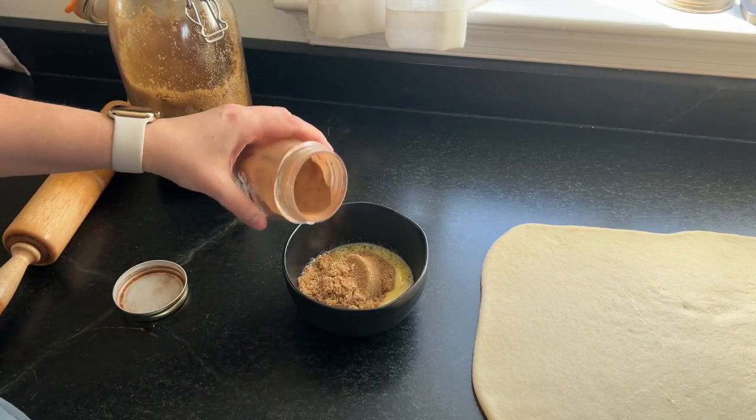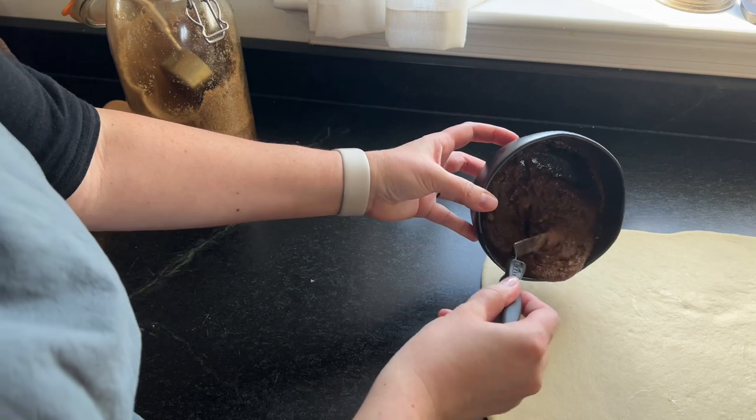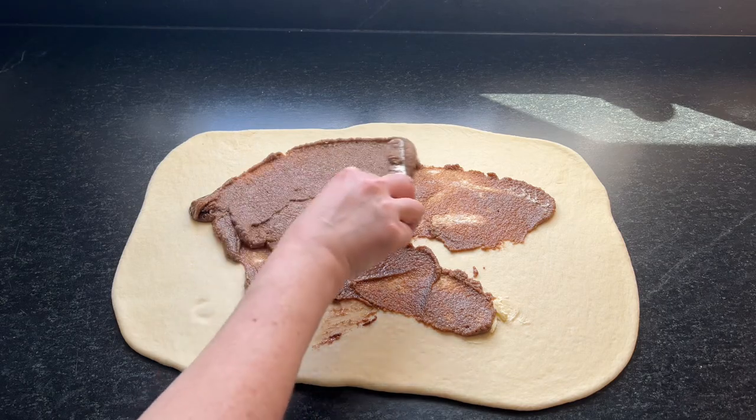All these instructions with the specifics are on the blog post. Then I mix up some brown sugar, some butter, and some cinnamon and spread that all over the dough — it's a pretty thin layer.